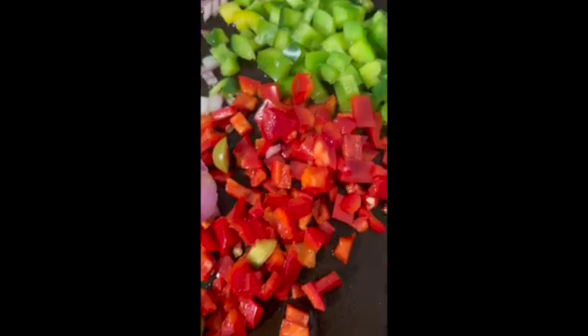Now I'm going to add the tomatoes because I want them to kind of break down. Very colorful. Scrape it on the sides — I have to make sure I mix all of it. We're doing a great job.